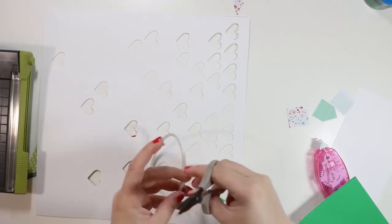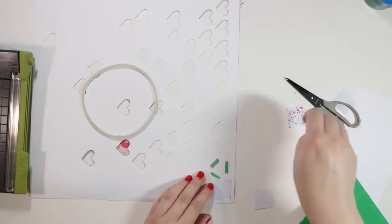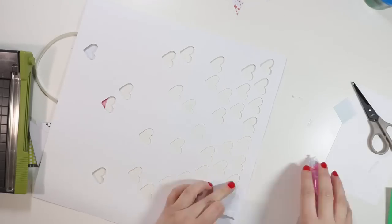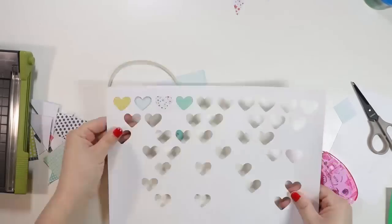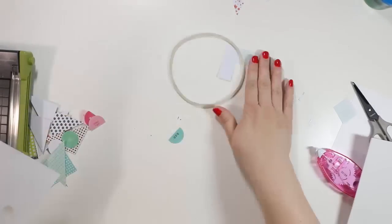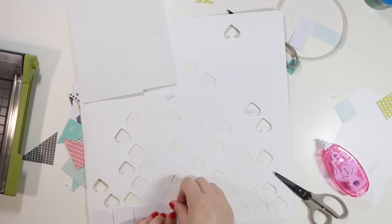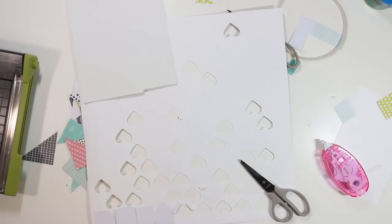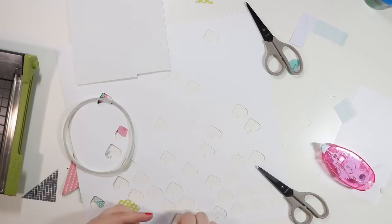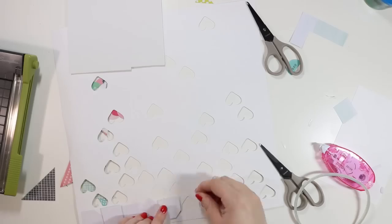I want some of the hearts popped up on foam and some not. I'm using fun foam which is inexpensive foam adhesive — you can get it at your local craft store or Walmart. I started using green fun foam but you can kind of see it from the shadow, so I switched to a white piece. I'm placing skinny little strips around the heart. It's important to get the flat hearts glued down first so the foam adhesive doesn't get in the way of placing other pieces.